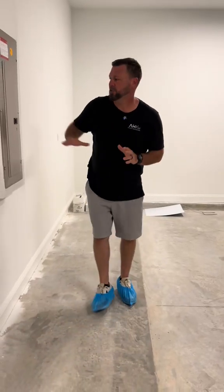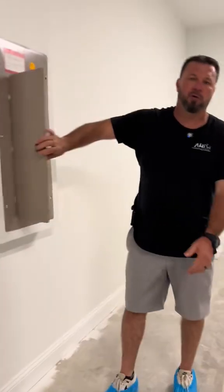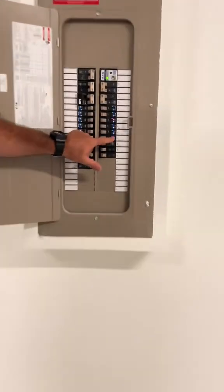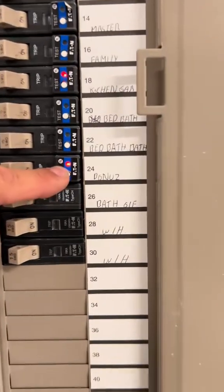Electricians, we need your help again. Today we are at a new construction. We have this Eaton panel here and I just got off the phone with an Eaton rep to find out why these arc faults right here are running with the red light solid.